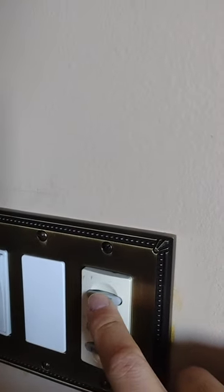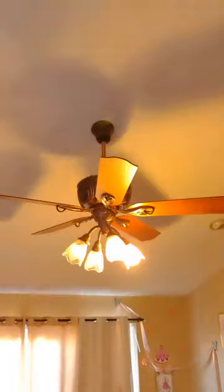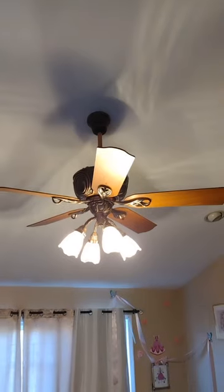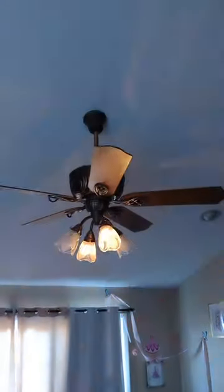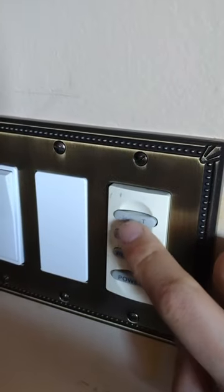To operate the light, all you have to do is press it once and the light will turn on. Press it again and it turns off. Not just that, but if you actually hold it down it dims — meaning it gets brighter as you hold it down.